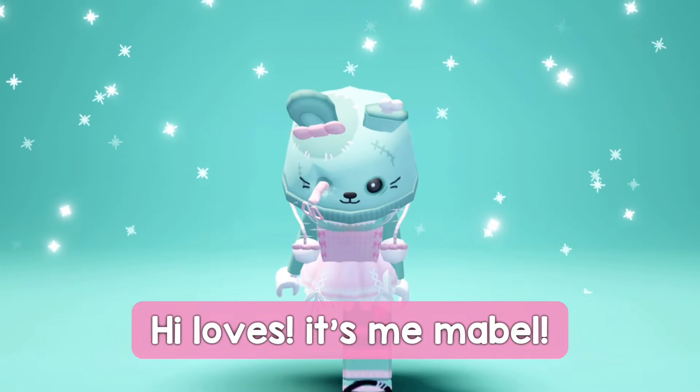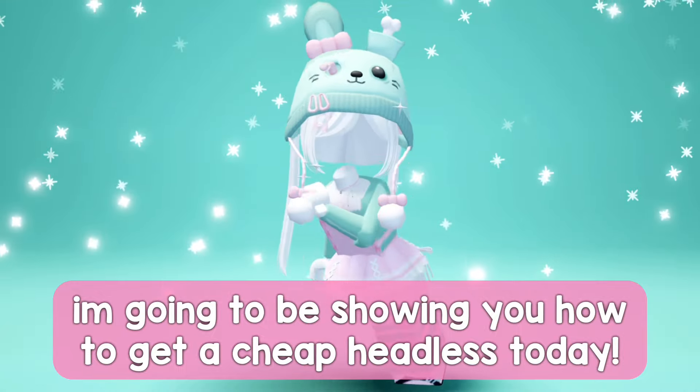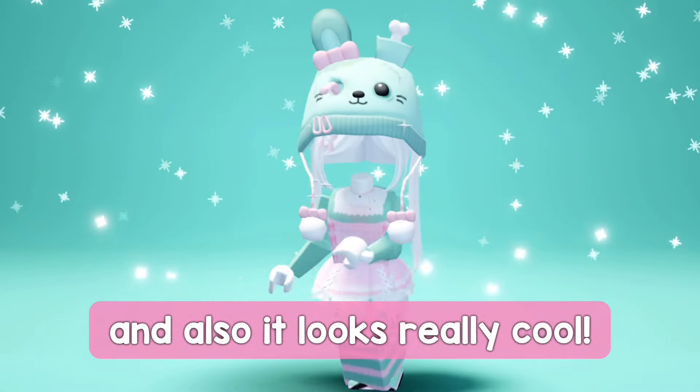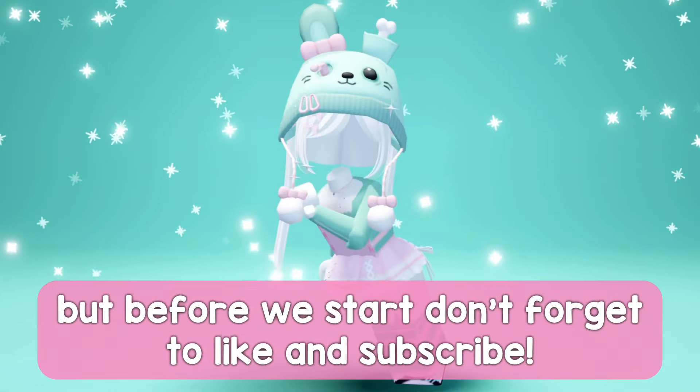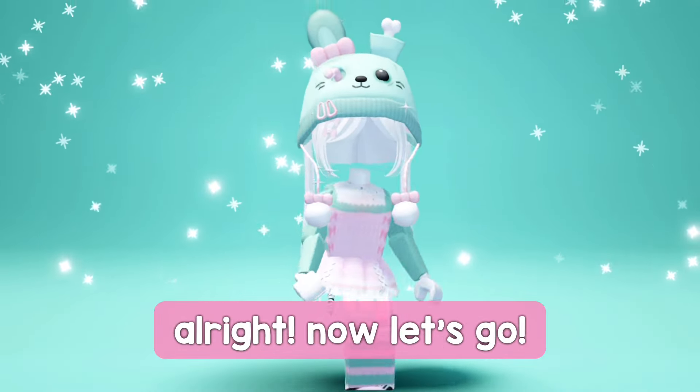Hi loves, it's me Mabel. Welcome back to another video. I'm going to be showing you how to get a cheap headless today, and it looks really cool. But before we start, don't forget to like and subscribe.